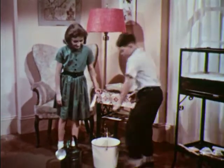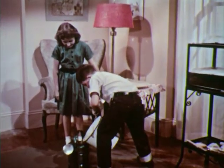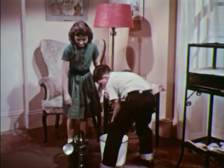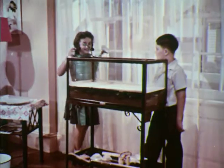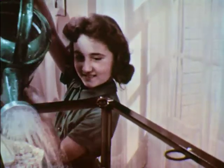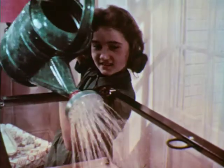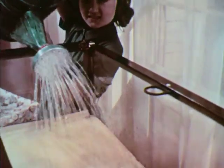Fish need fresh, clean water. City water is all right, but only after it stands a day or more to allow a chemical called chlorine to evaporate. Chlorine keeps germs out of drinking water, but it may harm fish. Susan uses a sprinkling can and for a very good reason — notice the many small streams of water falling on the paper. This way, air is allowed to mix with the water. And the more air we get into the aquarium, the better for the fish.